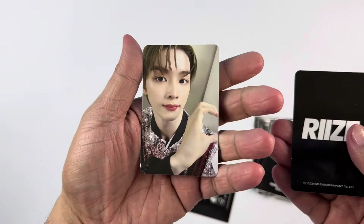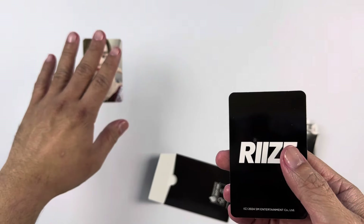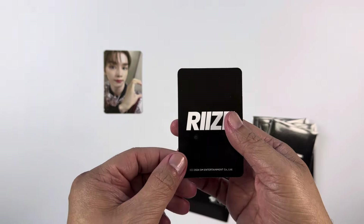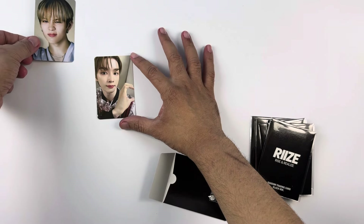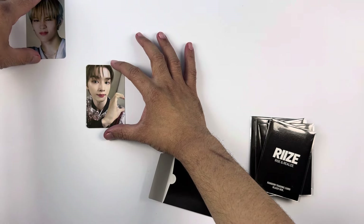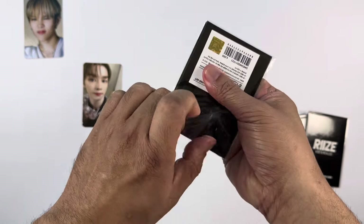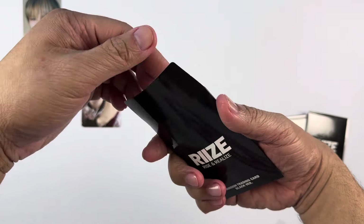By the way, there are concept photo cards and there are selfies. My first pull here is Sungchan — this is a selfie photo card. For the concept, I think what I'm saying here is there are three selfie photo cards and one concept, and apparently each pack consists of one concept and one selfie. So I got Shotaro's concept photo card and Sungchan's selfie photo card.